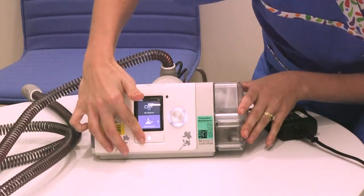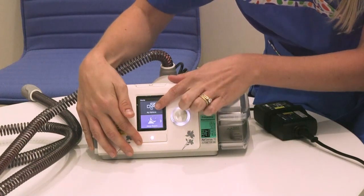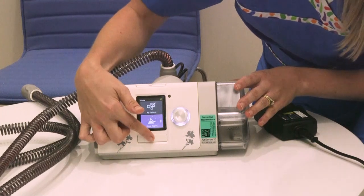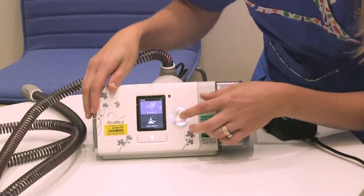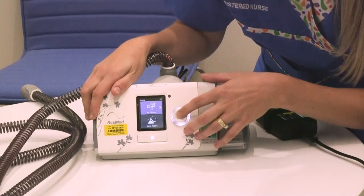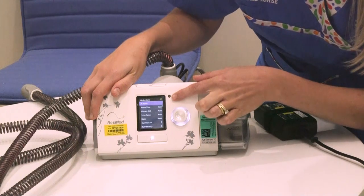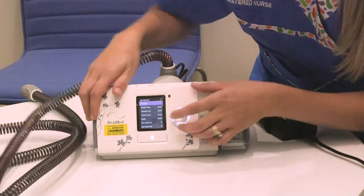On the front there's a home button, and at night time after a few minutes the screen will go dim so it doesn't keep you awake. If you wish to see the screen again, you can just press the home button and it'll take you back. There's a dial on the side that you can rotate and select from sleep report or my options. In the sleep report it tells you how you've gone throughout the night, and you can give us a call to chat about those if you wish.